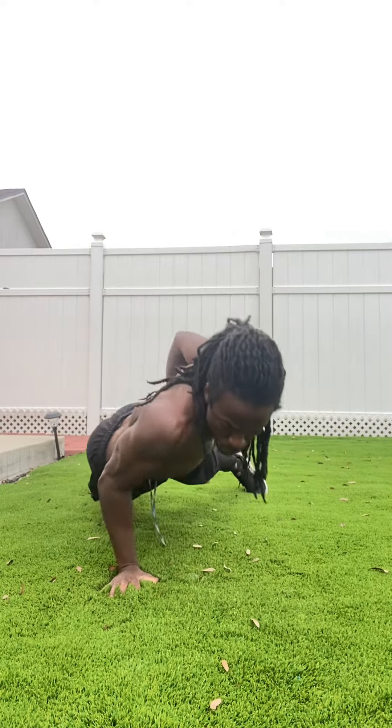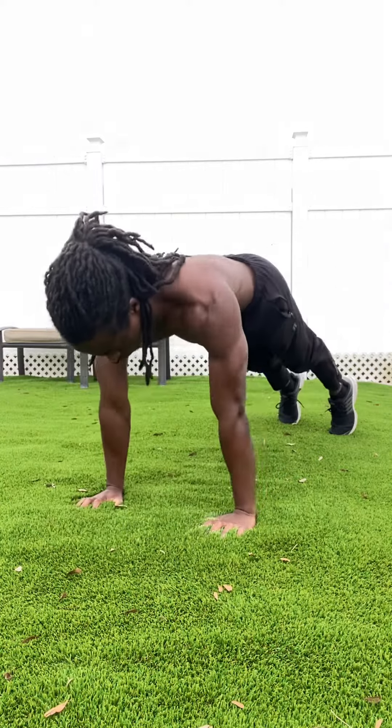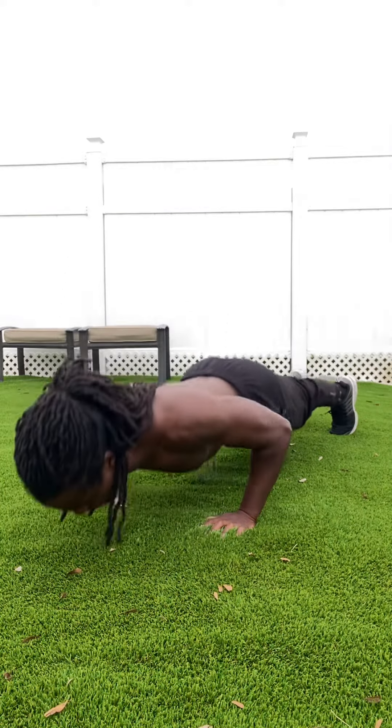If you're having trouble with push-ups, this is a video for you. Building push strength is not that complex and is fundamental to making many everyday activities so much easier.